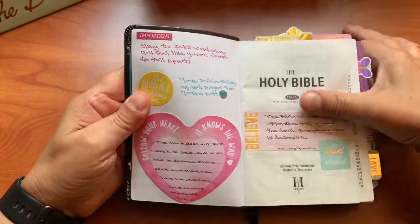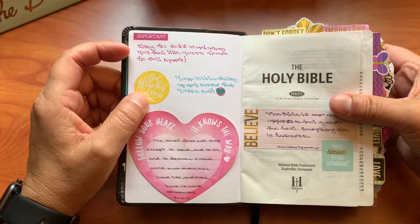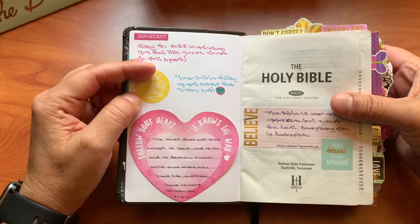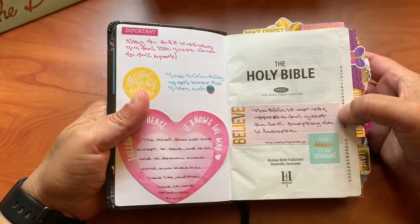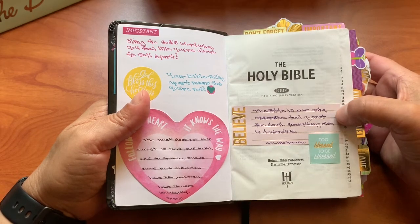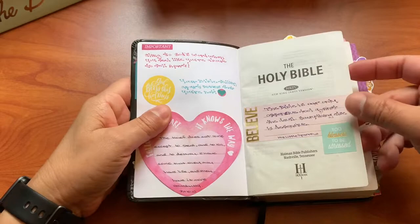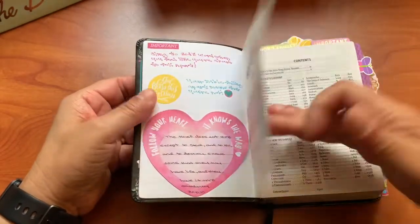Some important ones: 'Cling to God's word. When you feel like you're about to fall apart, your Bible falling apart means that you're not.' And this one: 'The Bible is our only offensive tool against the devil. Everything else is defensive.' His Little Sparrow is on Instagram — she used to have a YouTube channel but now it's solely on Instagram. And 'too blessed to be stressed' — that is so true.